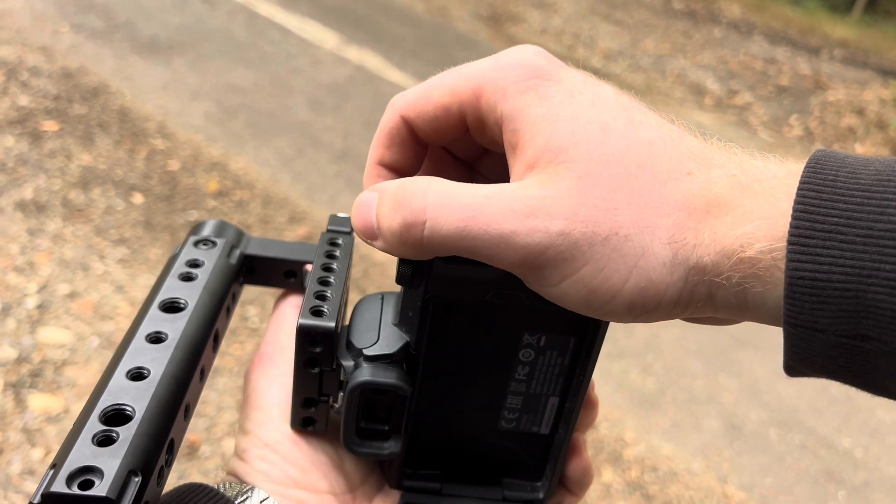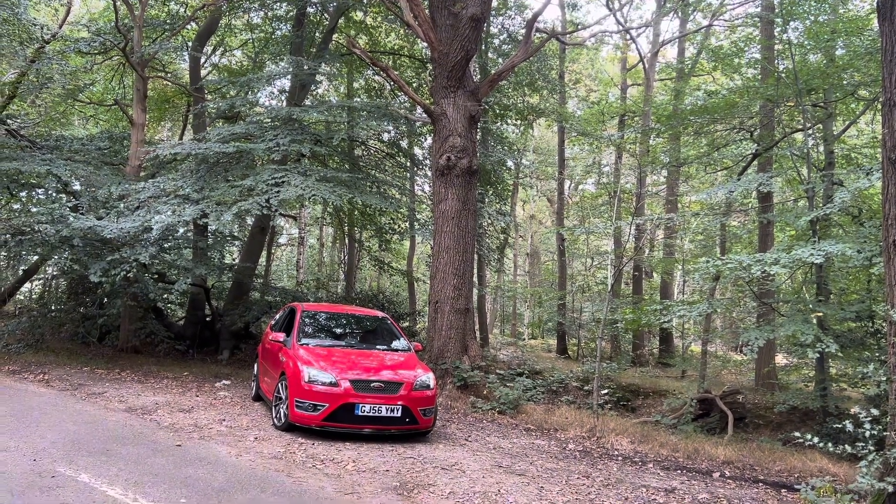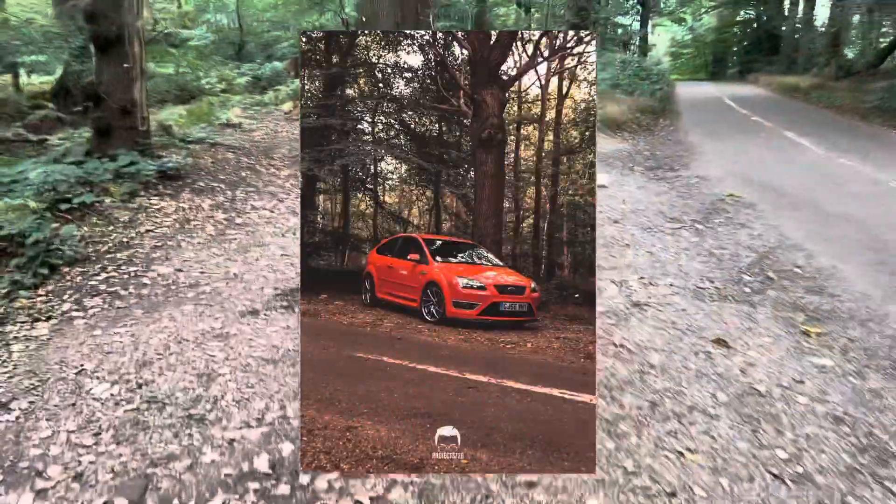Pretty crispy. I got my finger in that picture — not the greatest.